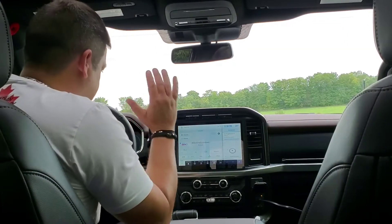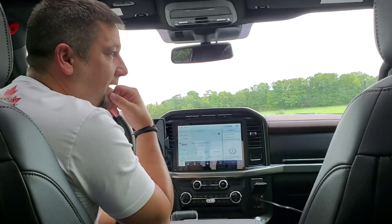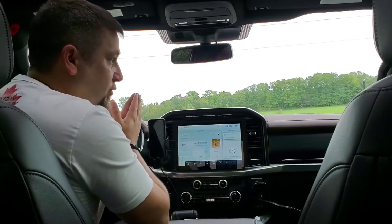Hello, here we go — let's try this for the first time. Basically what I'm trying to do is show you my work office station and what really goes on here.